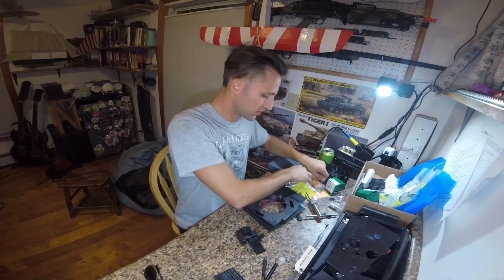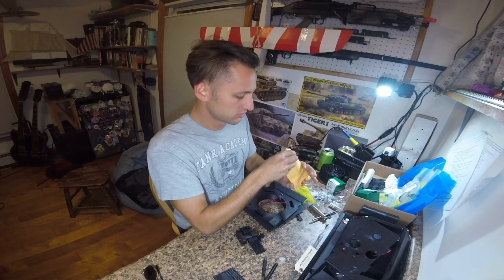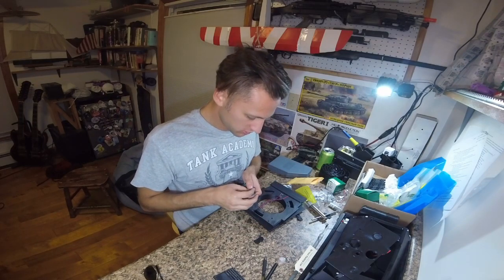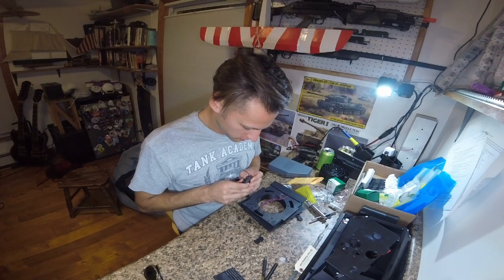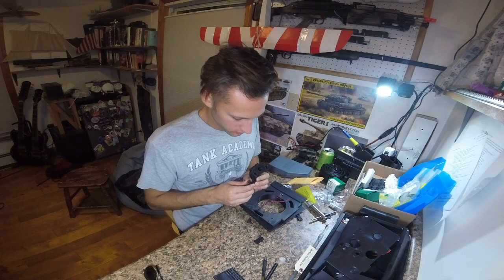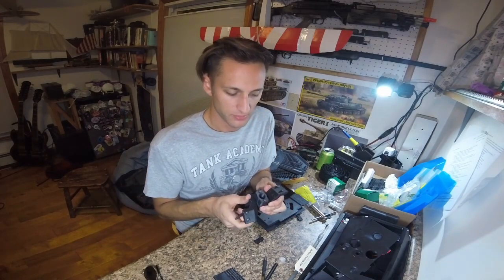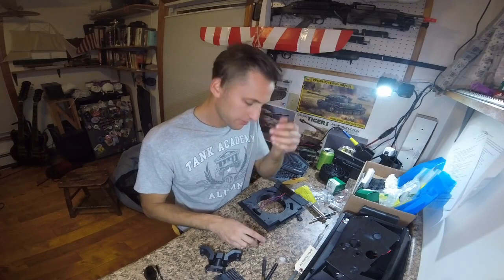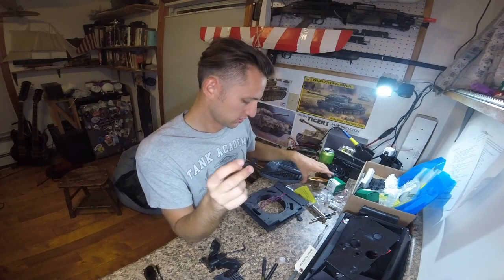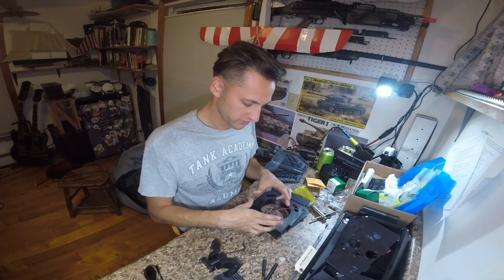I've got quarter-20 socket cap screws. They're going to get pushed into here, go into the recess, and then pop down. I've got all four of those situated and ready to go. But I'm actually going to take a pause here to get these ready, because one of those has to be installed underneath the carriage to support the front. So let's get started on that.